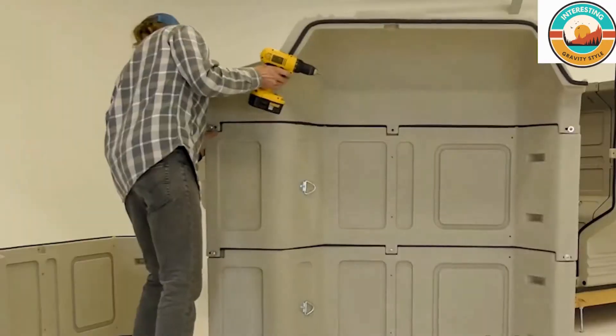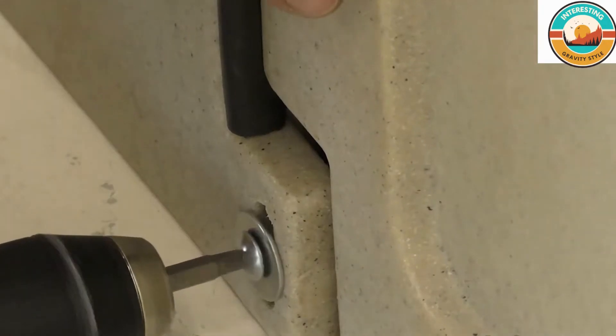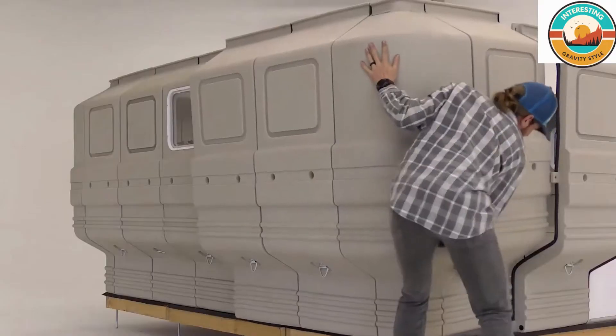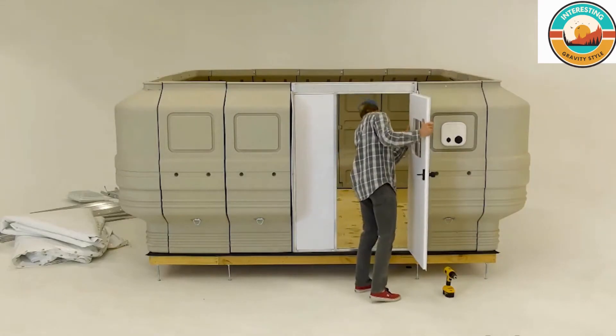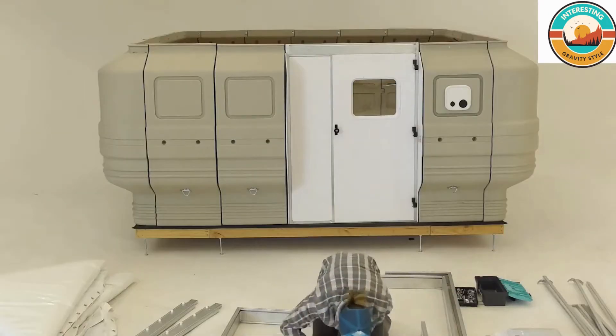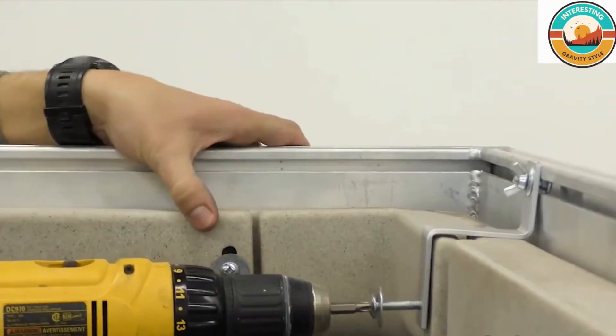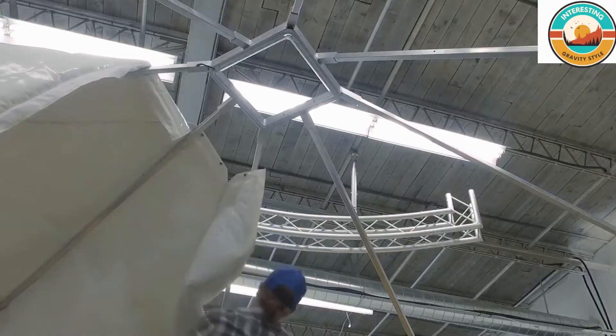Our panels are rotationally molded from polyethylene, which is known for being highly puncture-resistant, very robust, and UV-resistant. We use linear low-density polyethylene, as we have found it to have the right mixture of strength and flexibility to guarantee the panels will always fit together and provide a strong, durable shelter for many years.